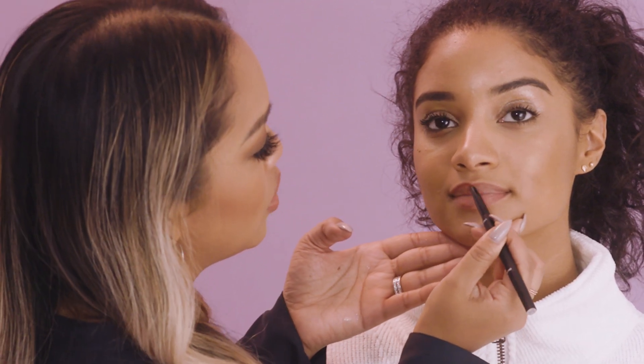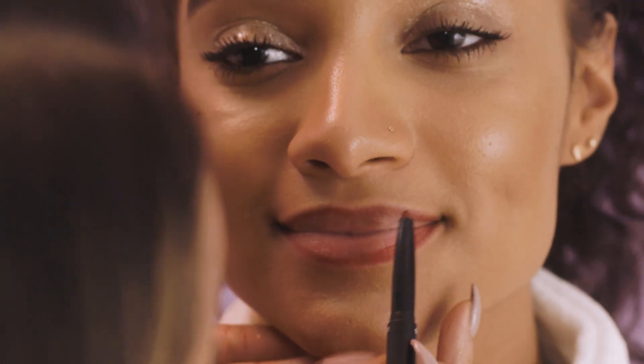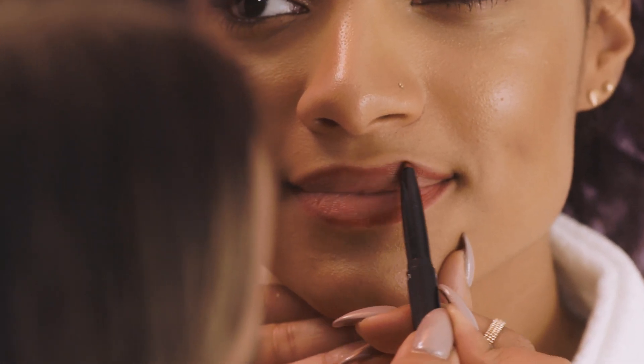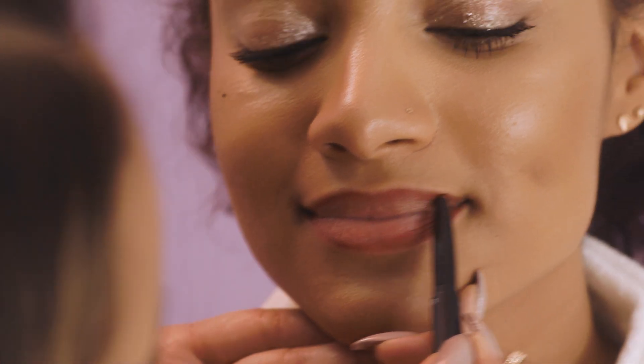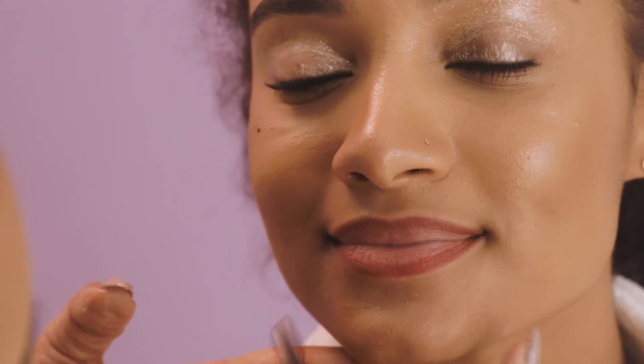If you do not have a steady hand, use your pinky and rest it on your chin — that gives you a little more control. It's really great to do a liner first before any bold lip because it's going to give you a guide for a crisper, cleaner lip line.